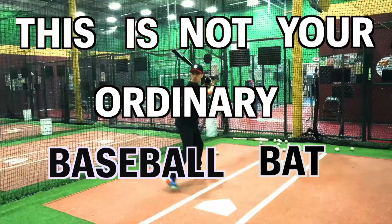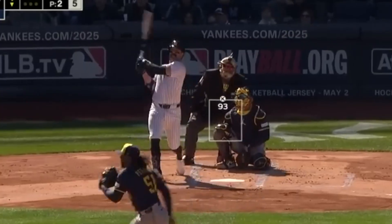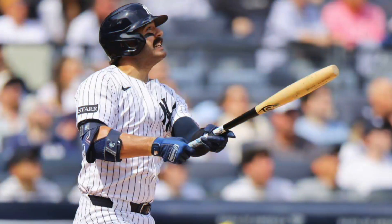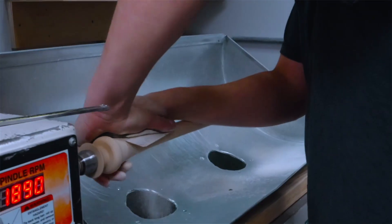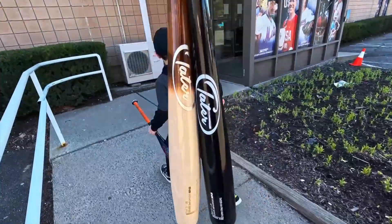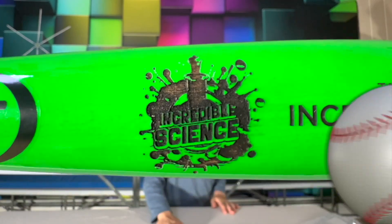This is not your ordinary baseball bat. As you probably know by now, it's called a torpedo bat. The Yankees started the season raising eyebrows while breaking all sorts of home run records. With all the talk about this bat, I got curious. So we got invited to Tater Baseball in Connecticut to see exactly how these torpedo bats are made. In this video, we put one to the test, comparing it to a regular baseball bat in the batting cages. And we even got our very own custom Incredible Science torpedo bat.